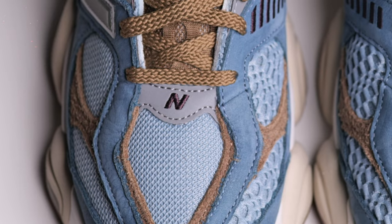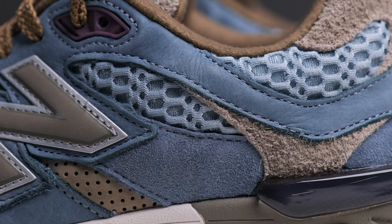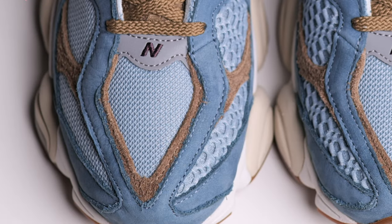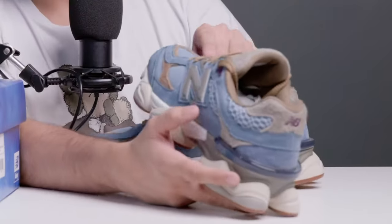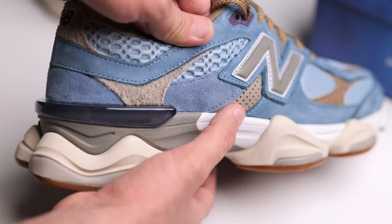You will see where the N is embroidered, which is really nice, in purple color. On the upper side you will see the mesh — the mesh is closed, meaning a very small mesh opening. This is more like an open one. I really loved it, it is very different. The new buck is the whole blue section. Under the end you will get a little suede material — it is very soft, very good.